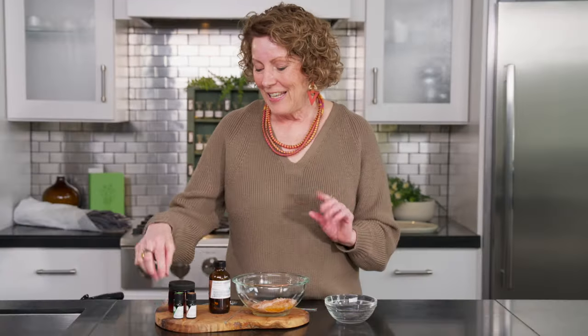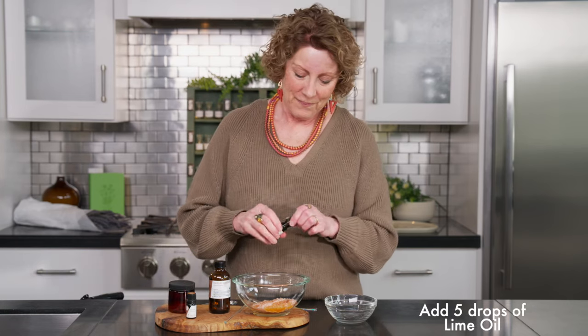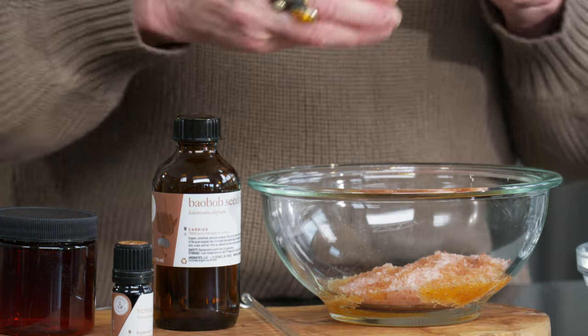Our next ingredients are the essential oils. Today we're doing five drops of our lime — just put that right on top. Lime is very uplifting. It helps us to really feel confident in ourselves, and it's a gentle uplifting — a gentle way of really making a sparkle in our day.